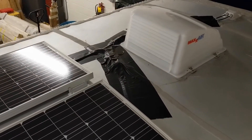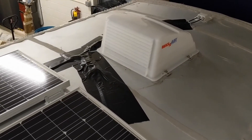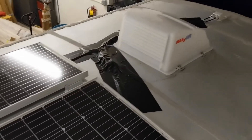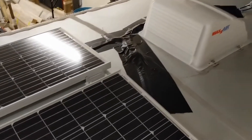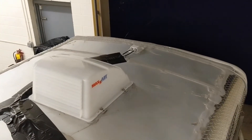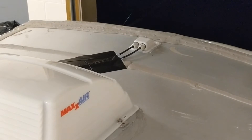This is the Max Air fan cover — I think I showed this before. That covers the fan so I can have it open even if the weather's bad. This is extra-strong tape covering all the wires coming out of the solar panels, and then that wraps up to where the lines go into the trailer.